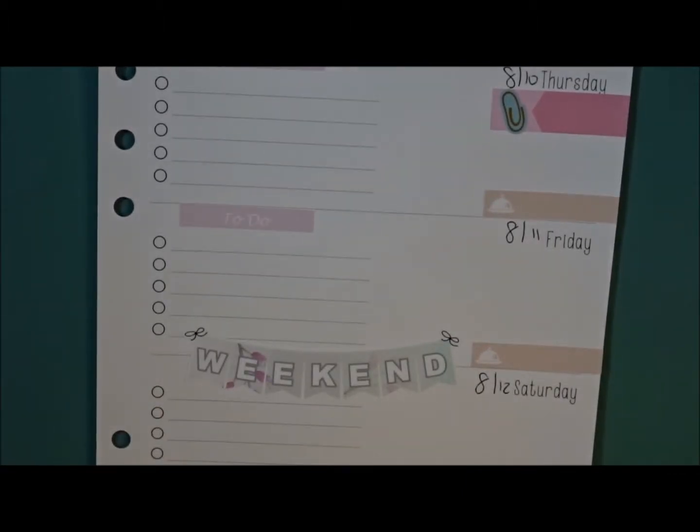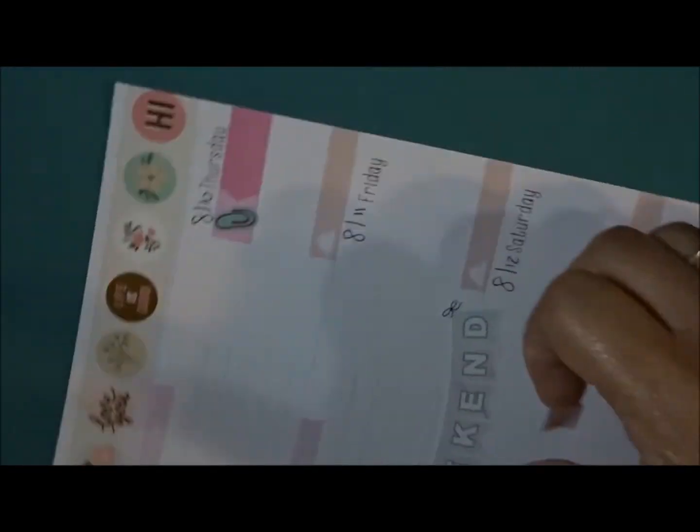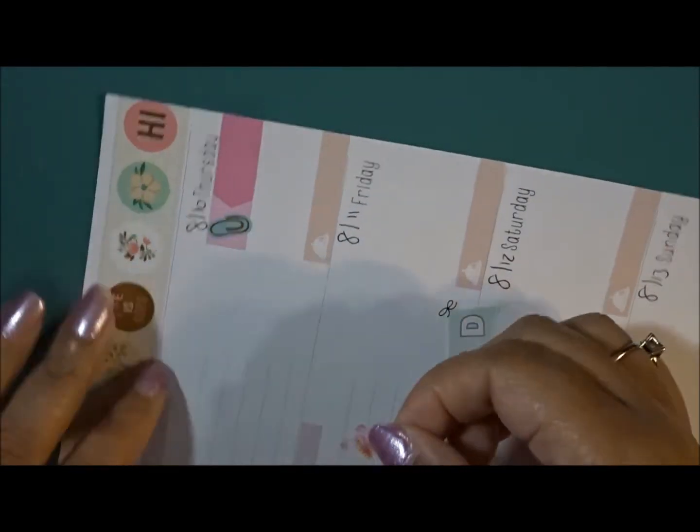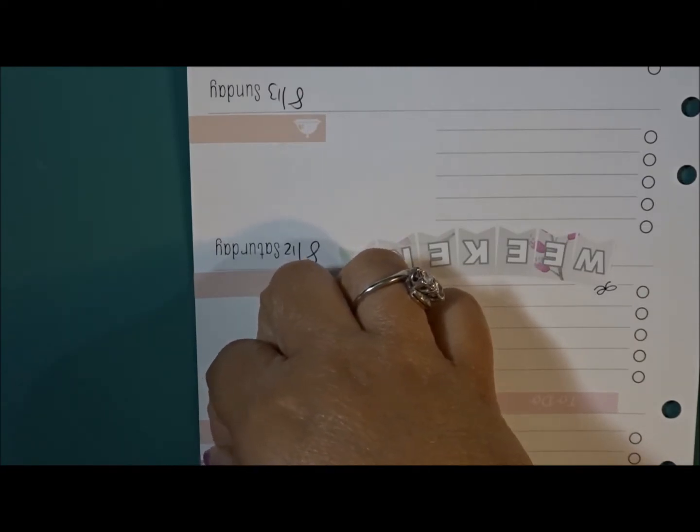Thursday I don't have any additional plans — nothing set in stone. I could have sworn I had something but I'll just put this little mini flag down in case anything else comes up.